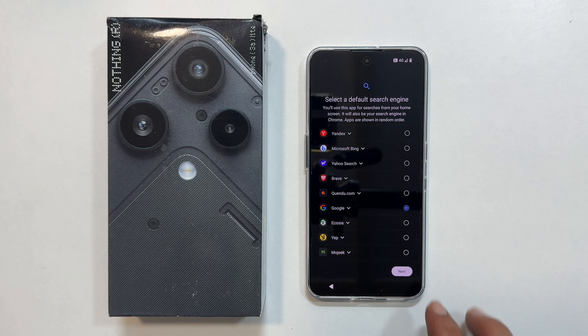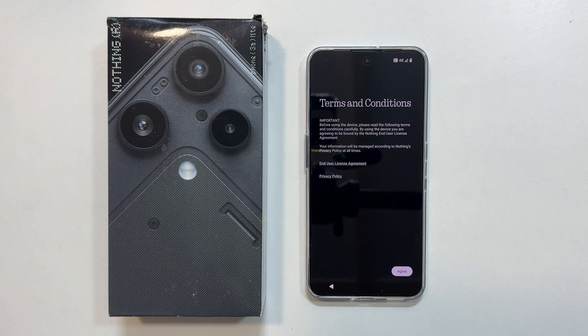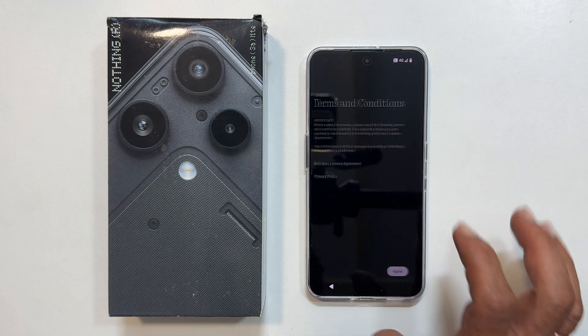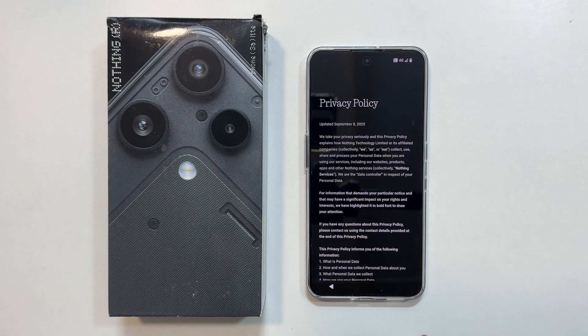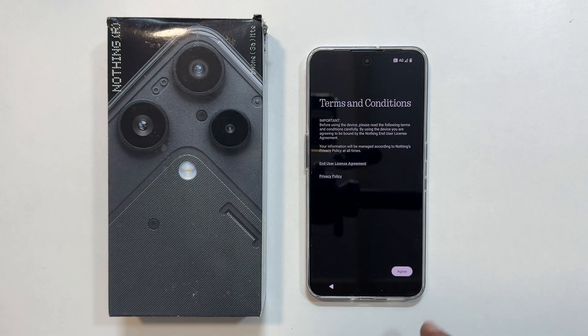Tap next and wait for a moment. Now review the terms and conditions, the end user license agreement, and privacy policy. You can tap each one to read the details, then tap agree to continue.